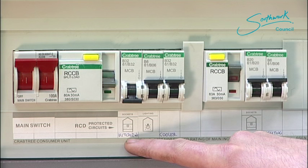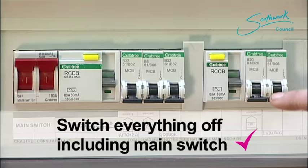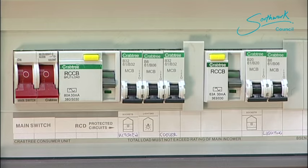Let's turn everything off, including the main red switch. We now have no power, no lights. It's quite handy to have a torch handy by the fuse board. Let's go back up to the kitchen.